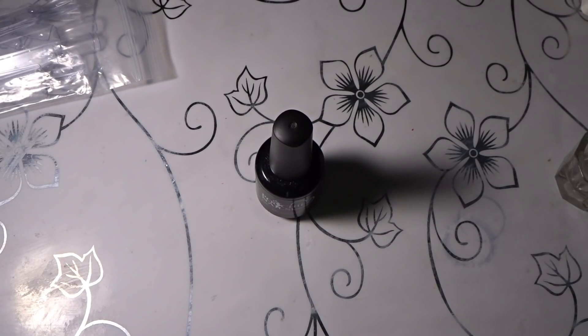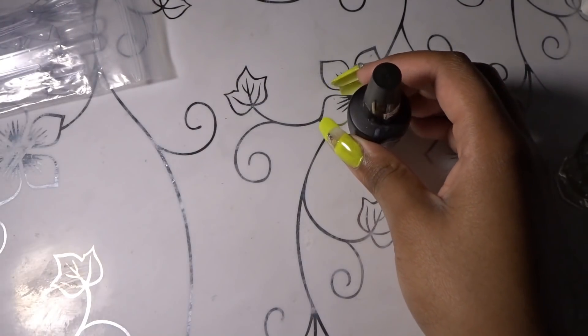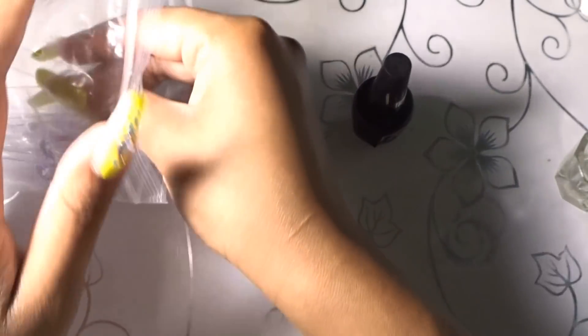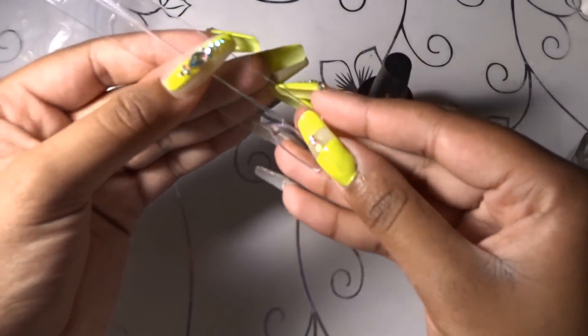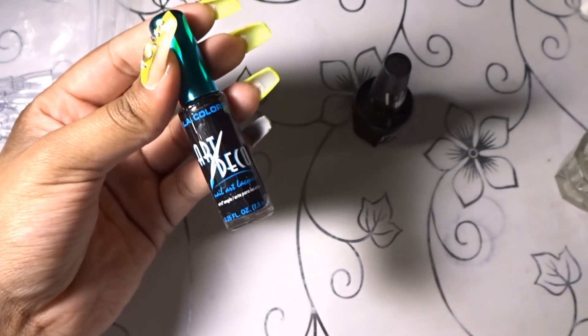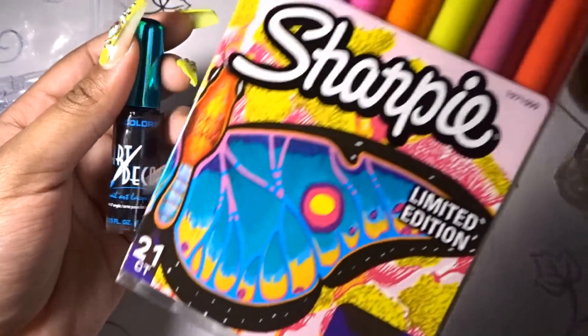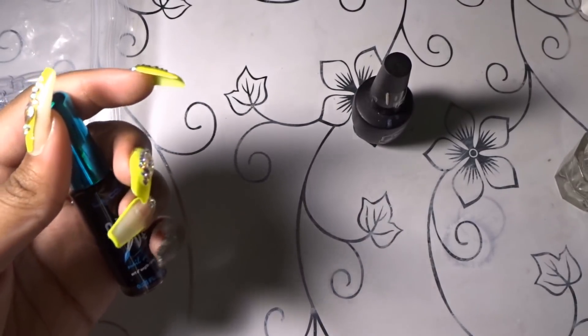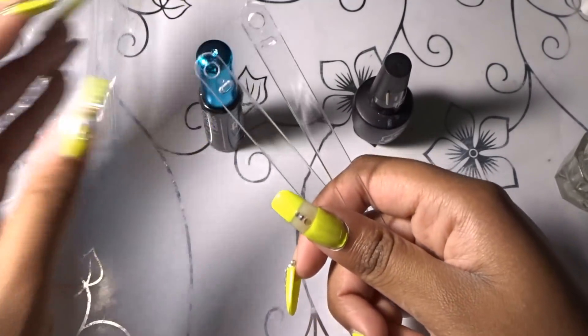Next I'm going to move on to marble nails. A lot of people have been asking how I do them, so I'm going to show you how to do the marble nail with the classic nail art pen and then with sharpies, because everyone has been getting into the sharpie technique.